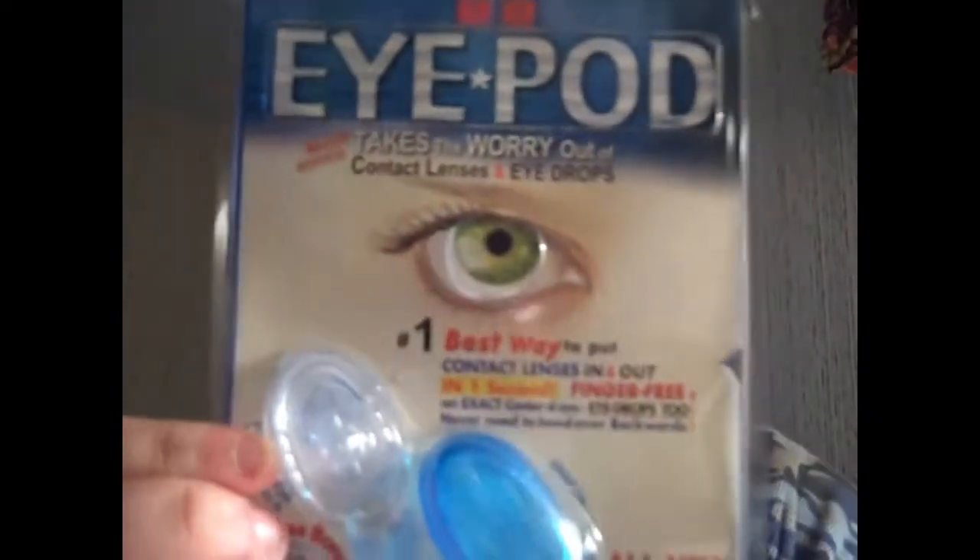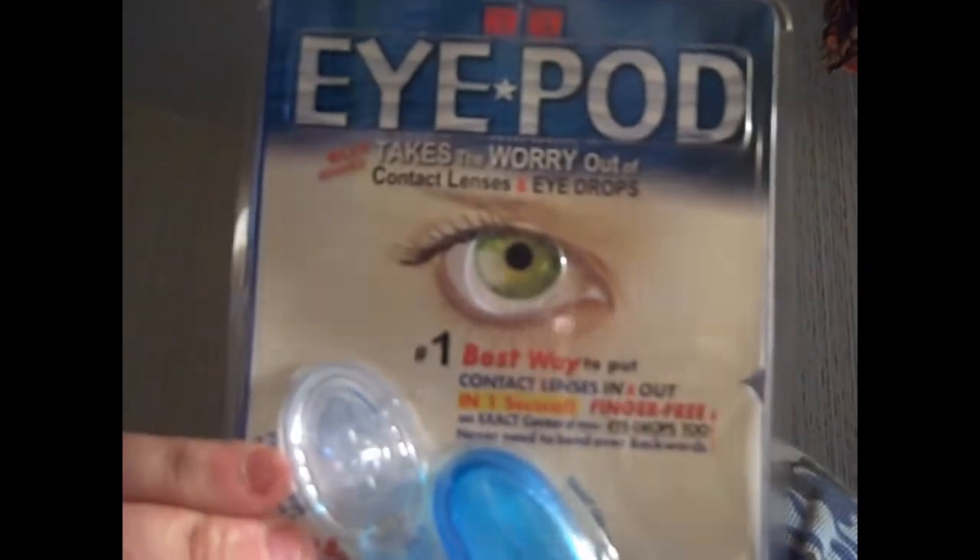Now, what this does is it's a major advance in contact lens and eye drop configuration. It takes the body out of putting them in and taking them out. Check that out. It's a finger-free, easy inserter and remover.